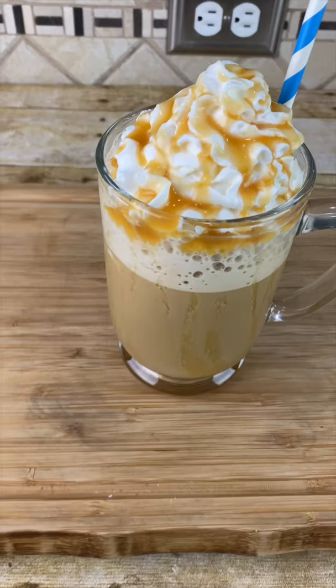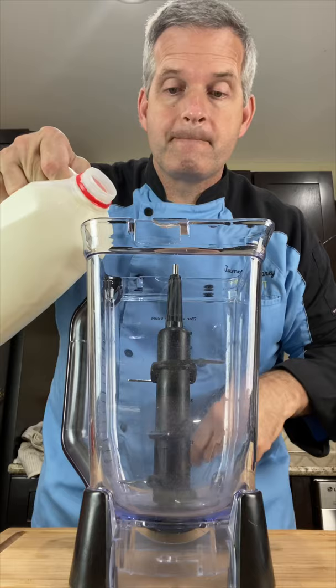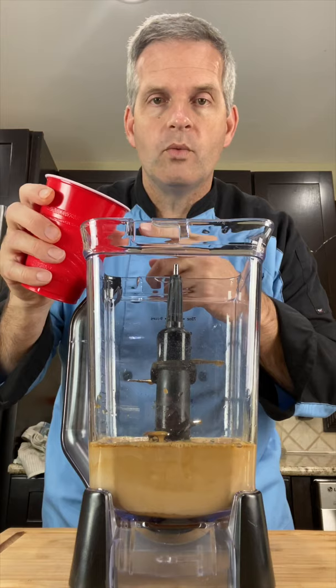Today we're going to make Starbucks Caramel Frappuccino. In a blender, start with one cup of milk. Add one cup of espresso or strong-brewed coffee — make sure the coffee is cold. Two tablespoons of caramel syrup, and one to two cups of ice.